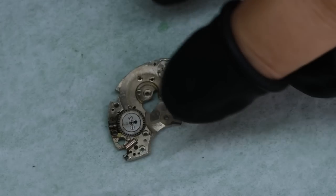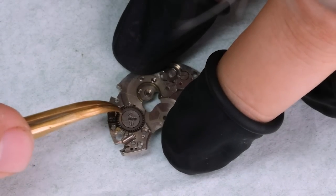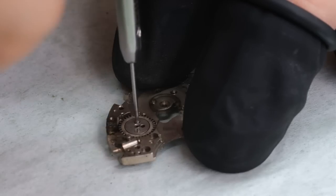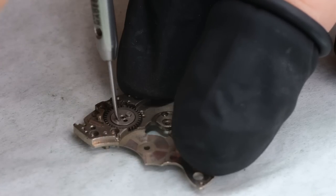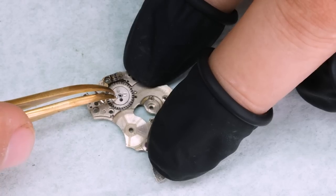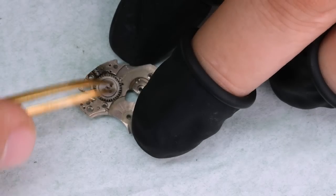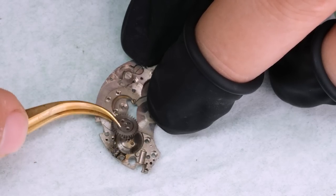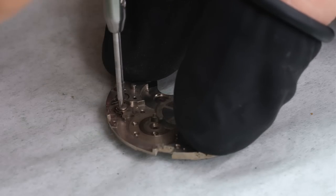Among those rusted parts is the crown wheel — it is completely stuck. But it's not rust, just dirt.